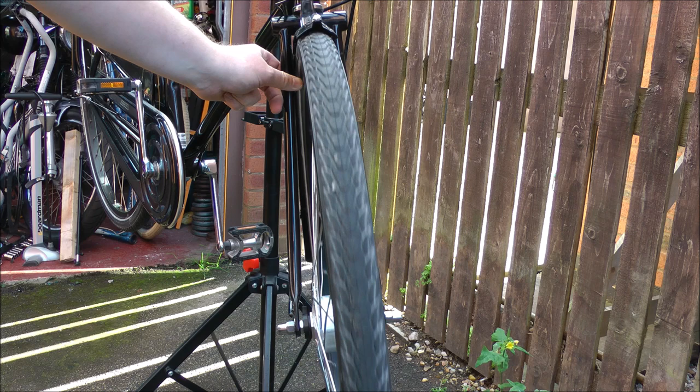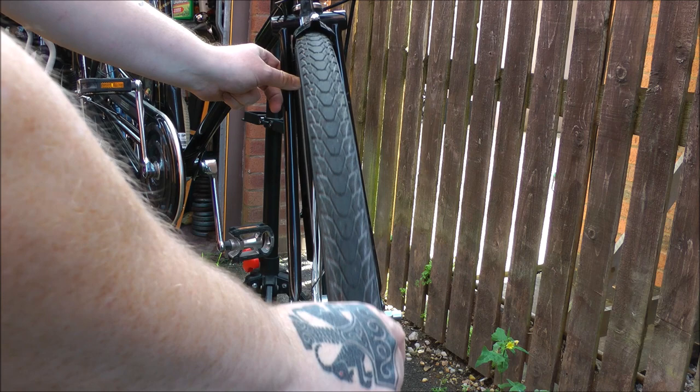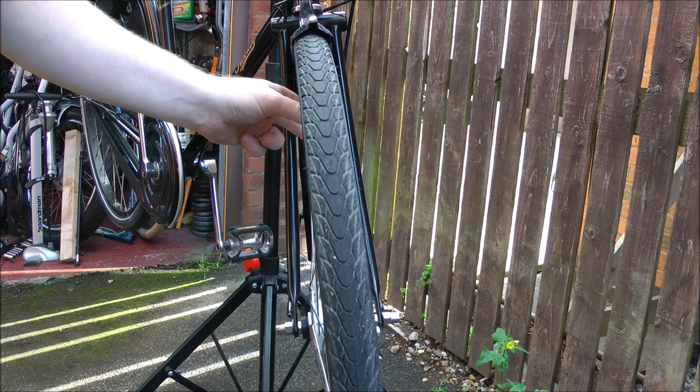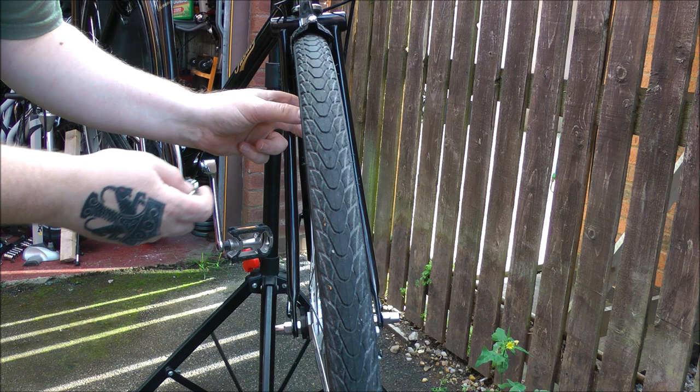There are two pulls to the right on it — one just behind the valve, which I'll attend to now. Ideally of course you should take the tyre off, but we're all grown ups; I know the risks and I can accept the responsibility.